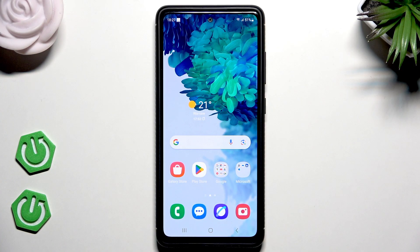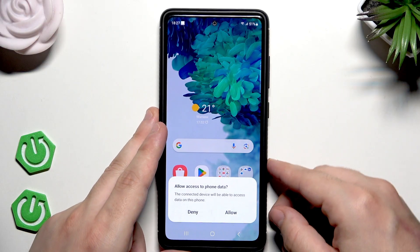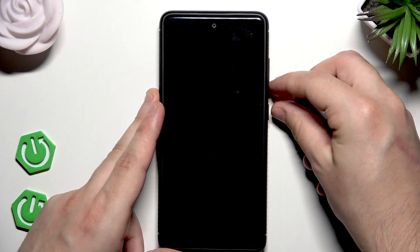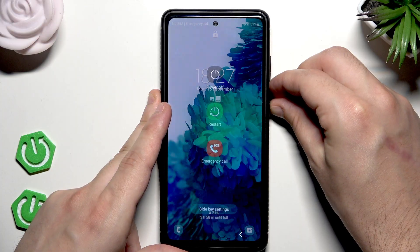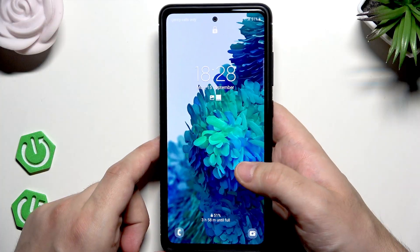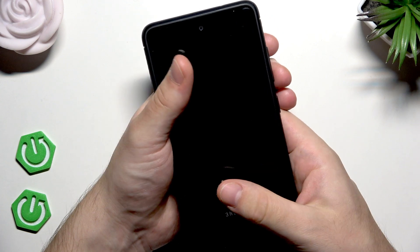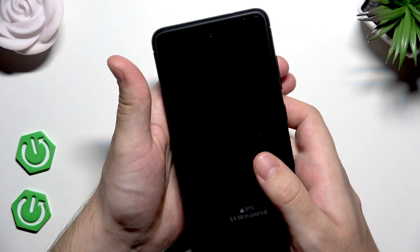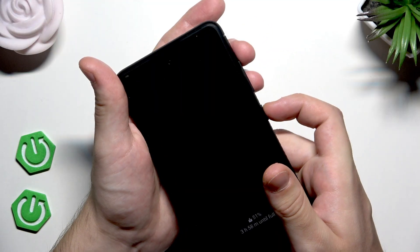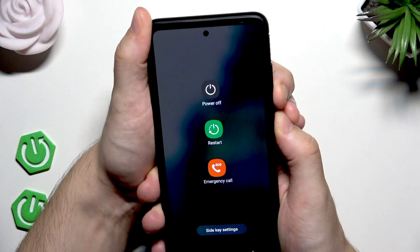Now, to enter the recovery mode, we also need to connect our phone using a USB-C cable into a PC or laptop. Connect your device. Now we need to turn it off, but even when it's locked it's impossible to power it off without typing the password. So we need to perform a force restart first. During that force restart we need to change the button combination: first hold the power button and volume down button, and when the screen turns off, switch your fingers and start holding the power button and volume up button.